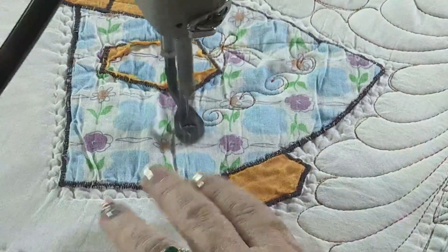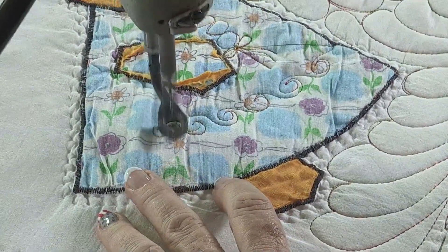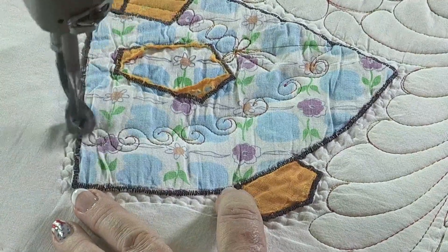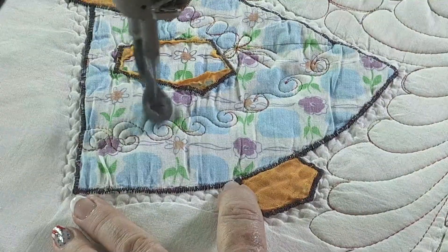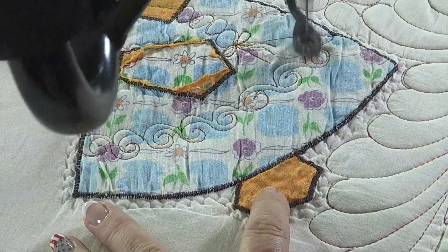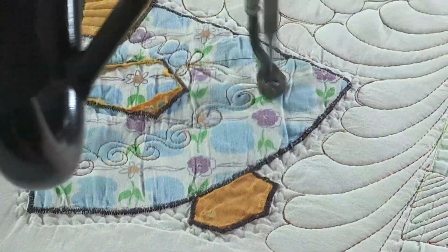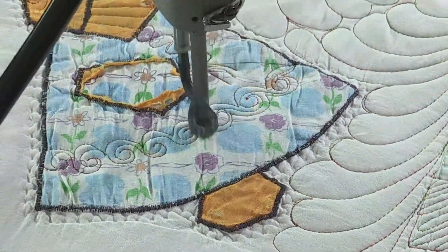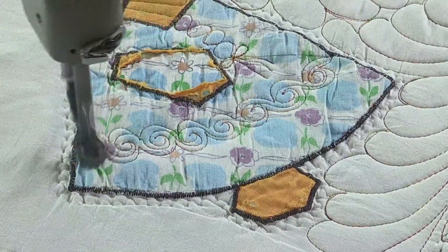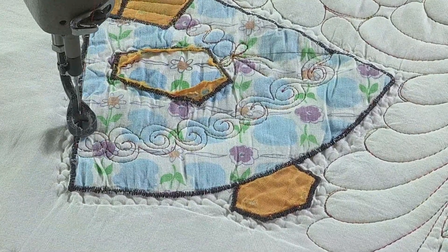And then this is an awesome design for a sashing, too, or even a border. These little swirls - you just make them all the same. Then come back and echo once, and then echo on the bottom. We're echoing it on top and on the bottom. Awesome. So she's decorated now.